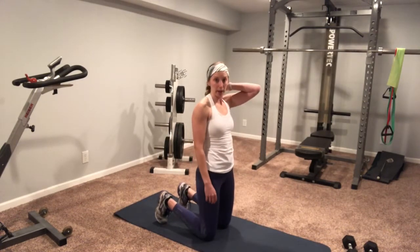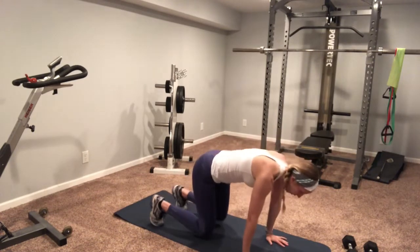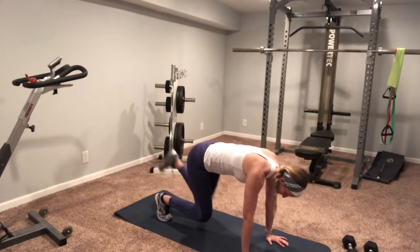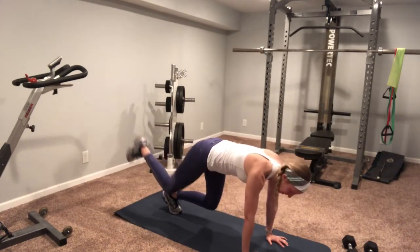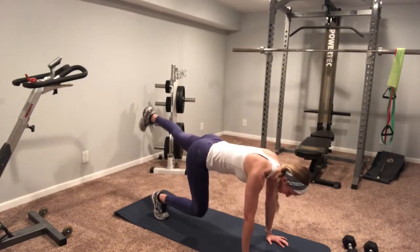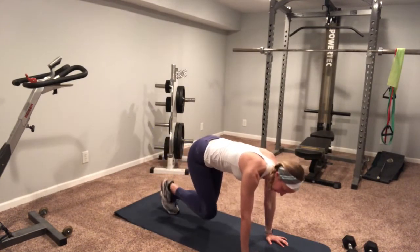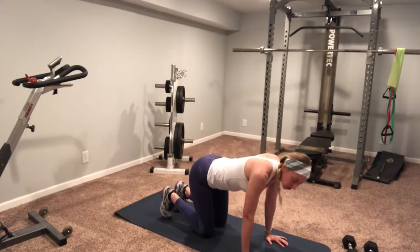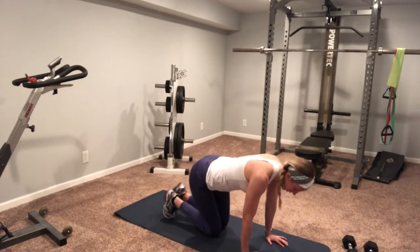Next we're gonna go in our bear stance. I'm gonna be in my tabletop position doing alternating kickbacks. I want to keep my body in that straight plane — not twisting my hips, not arching the back as I kick back, and my knees stay low to the ground. A little bit easier if you need: you can drop your knees to the ground so you're not hovering.